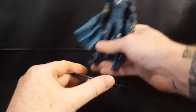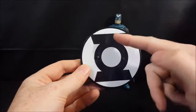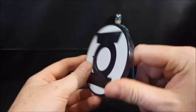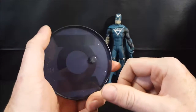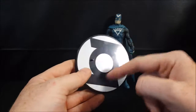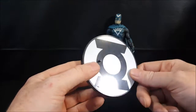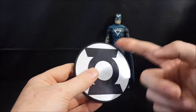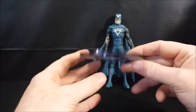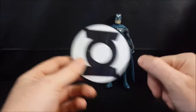As you can see, Black Hand does come with a display base. It is all black but it's the Green Lantern symbol. I'm not sure why DC Direct did it that way rather than giving him the Black Lantern symbol. Maybe it's because it's part of the Green Lantern toy line — they didn't want to mix up the different ones. It is a black transparent plastic.